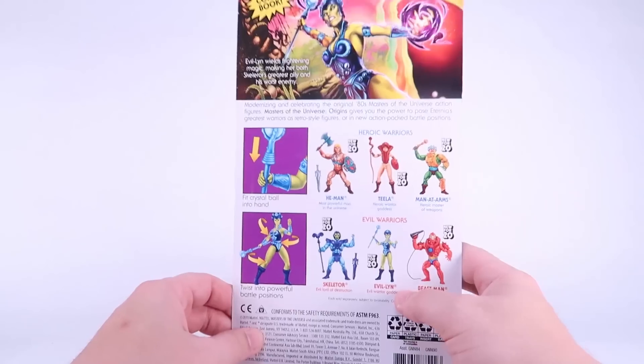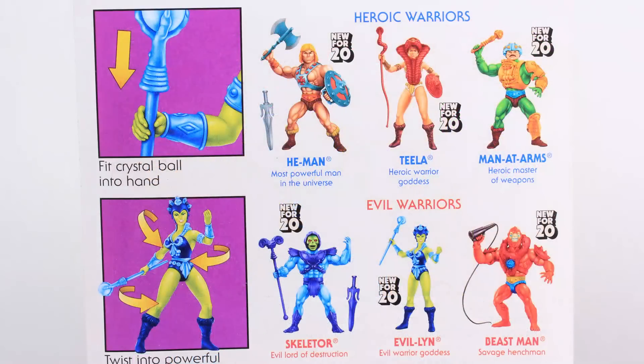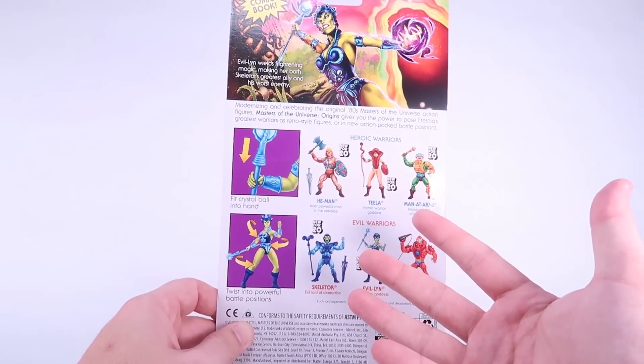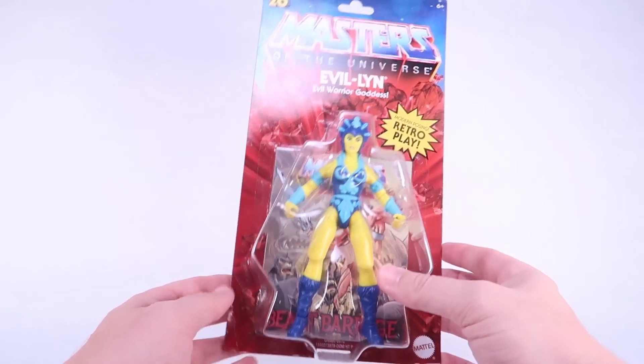As we rotate this card back around to the back side, we are treated to some absolutely gorgeous artwork at the top. I really love the artwork here — the colors really pop. Down below that we've also got artwork depicting the cross sell showing all six figures in wave one, as well as the little call out for the action features. Since there are no actual action features on the Origins, it just shows you that you can plug her crystal ball weapon into her hand and articulate the figure. This is where the action feature call outs would have been on the original packages — a really great homage to the vintage toy line.